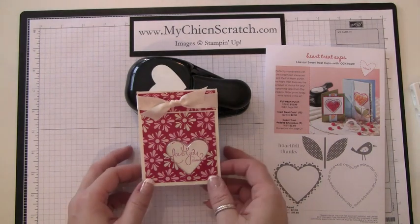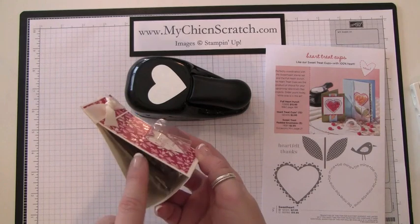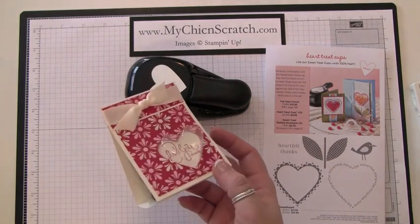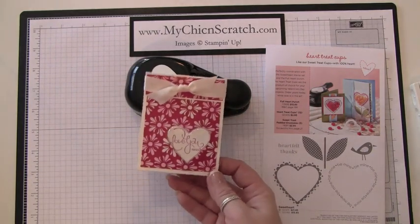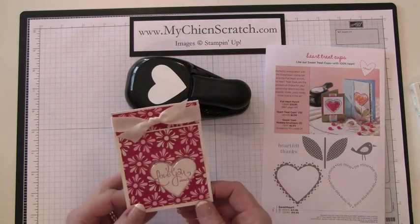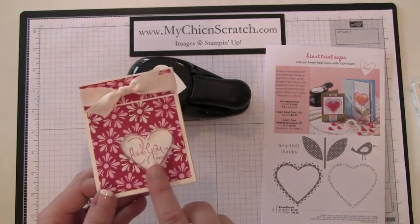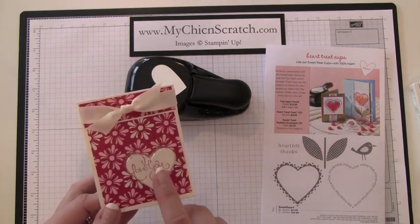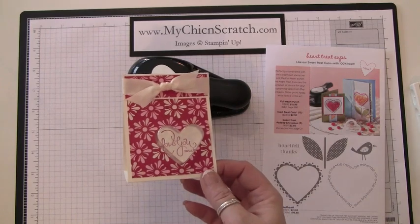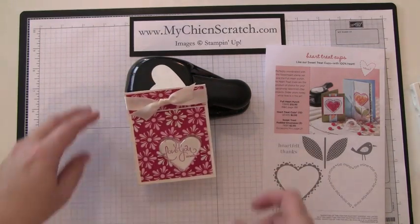Hi, thanks for joining me today. I'm going to show you how to make this treat holder. You can see the cellophane bag on the side where it holds a couple of candy bars. This project is really easy to make. I'm filming this video because it's a club project and I want to show how to attach this heart treat cup, which is a special we're having right now.